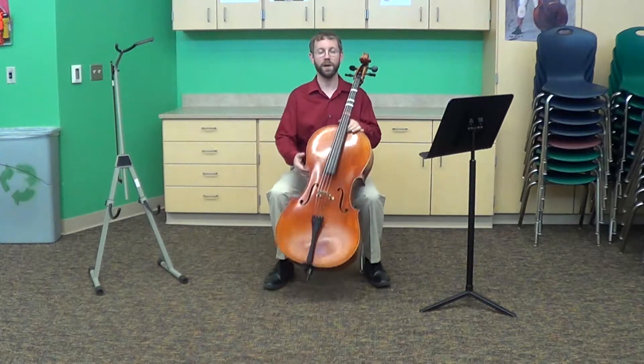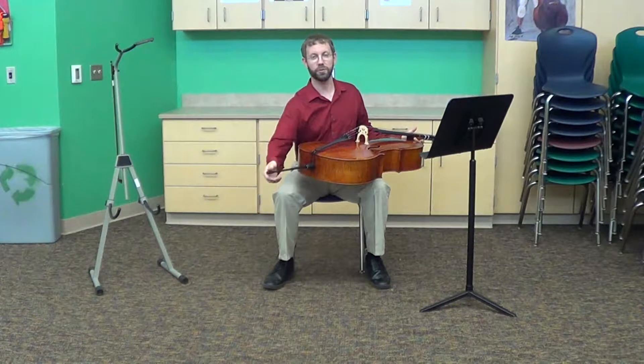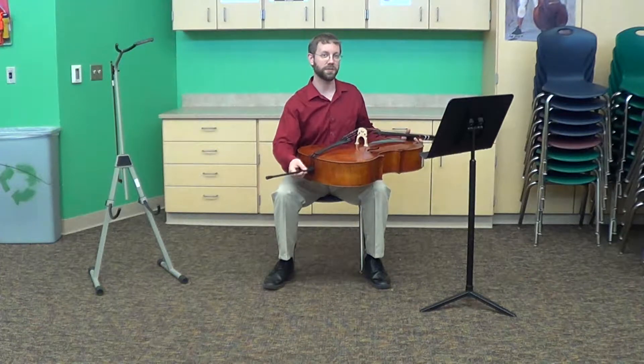Once you have a chair, you'll raise your cello up to the right height by adjusting the end pin and pulling it in or out. Make sure that you tighten the screw all the way so that your end pin doesn't go back inside your instrument.